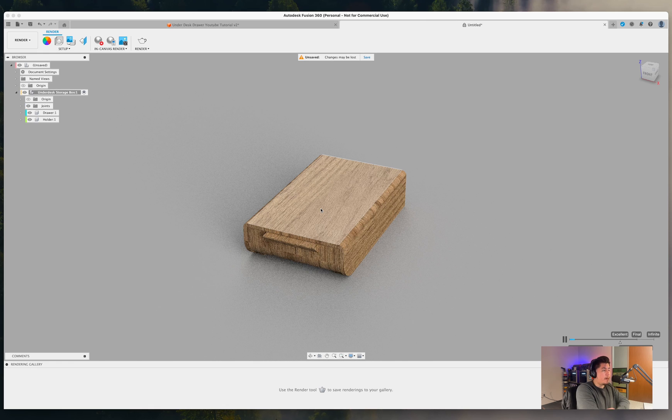You can add whatever appearance you want to this design and even add more features to make it more unique to your needs. This wraps up the design — send it off to your slicer. For mounting, you'll need to add some adhesive to the four corners or a strip across the top to adhere it to the bottom of your desk. A custom mounting bracket is possible but adhesive is the easiest and fastest approach.